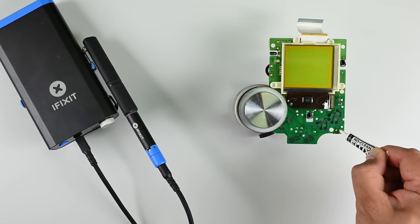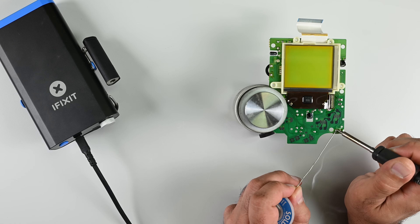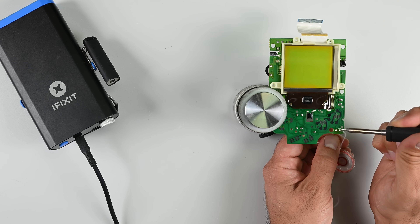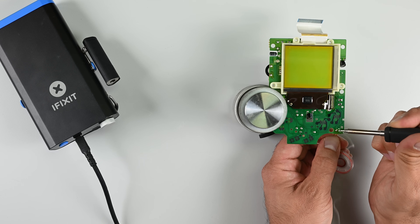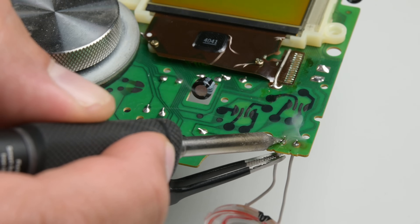Desolder the connections on the speaker. Remove the speaker and pop in a new one. I'm going to lay down some flux and a ball of solder on each contact and solder on the wires one by one. If you're still having audio problems after replacing the speaker, stick around and we'll talk about another fix later in the video.